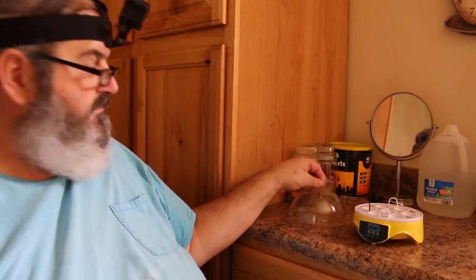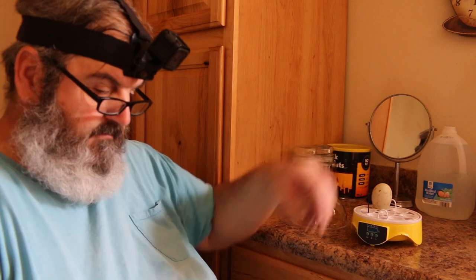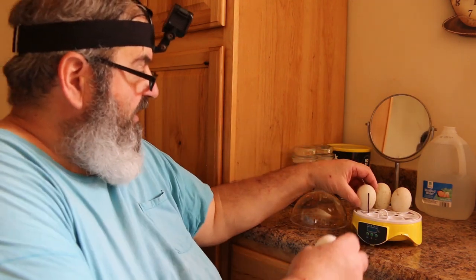We're going to put them here in the incubator and let them rest 12 hours before we start it. Here's my little incubator. See how these guys fit — you want to put the pointy side down. I can tell you right now a duck egg is going to be a tight fit in this little incubator.